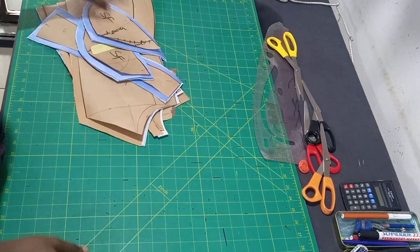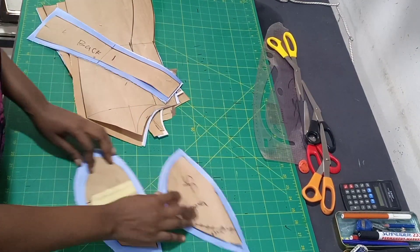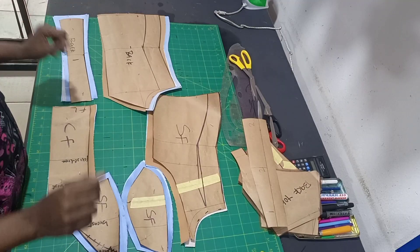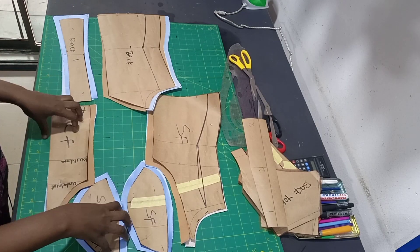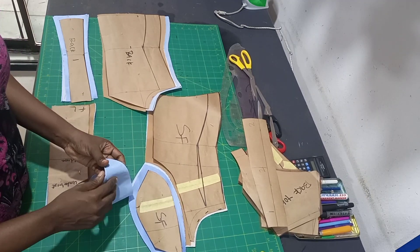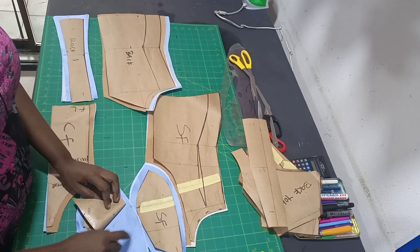Hi guys, welcome to the sewing tutorial. Kindly watch the drafting part - check my channel or I will drop the link in the comment section so that you can know what we are doing. Let's start sewing.